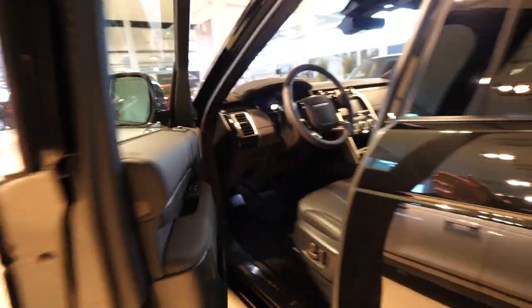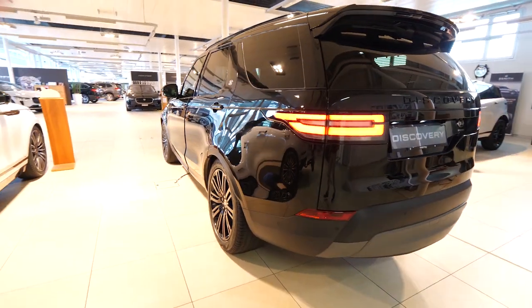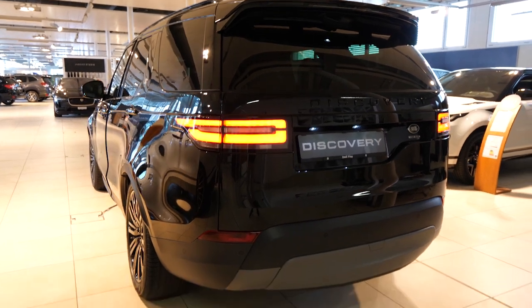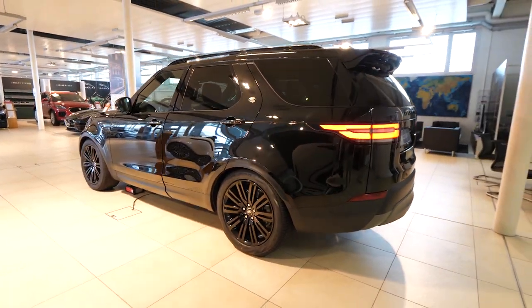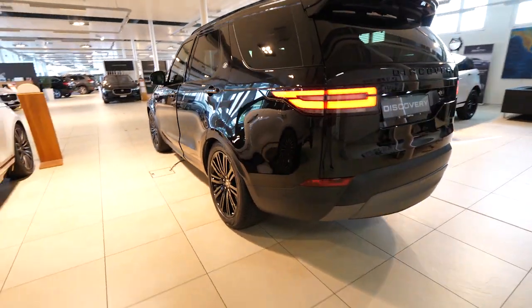The car also has the newest display from Land Rover — a digital display and digital multimedia. We have LED lights in the back, cameras, and all that stuff. We will go into detail in a moment, but first let me show you the back.